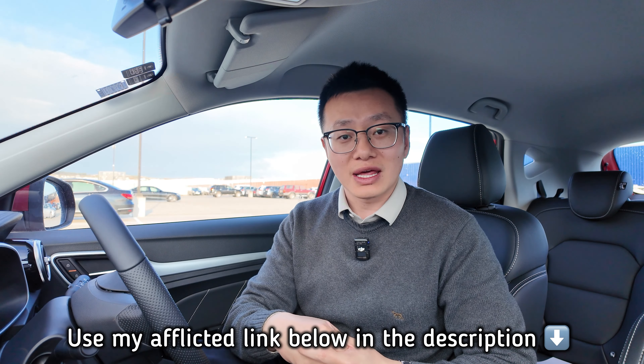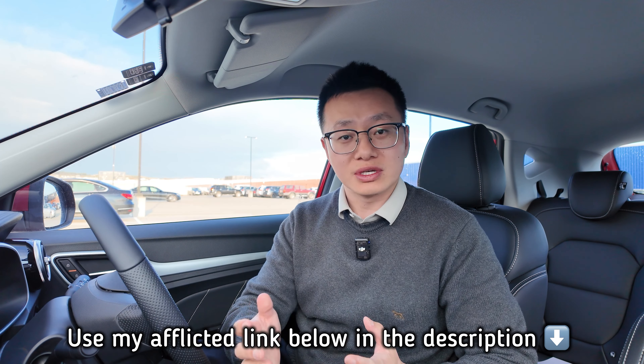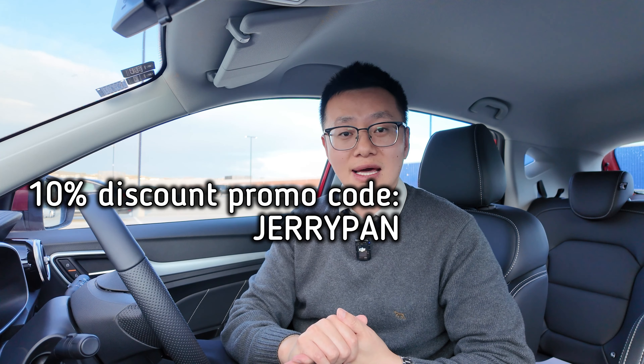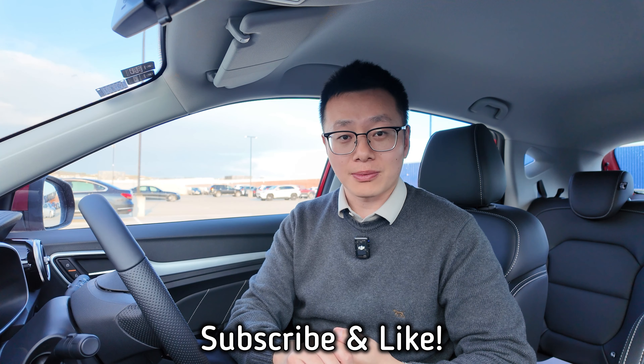That's the end of this quick video. Do not forget you can use my affiliate link down below to purchase this product — I will receive a referral fee from your purchase. Also use my promo code on the screen to get 10% discount. I hope you find the content helpful. The best way to support the channel is to subscribe, and I'll see you in the next one.